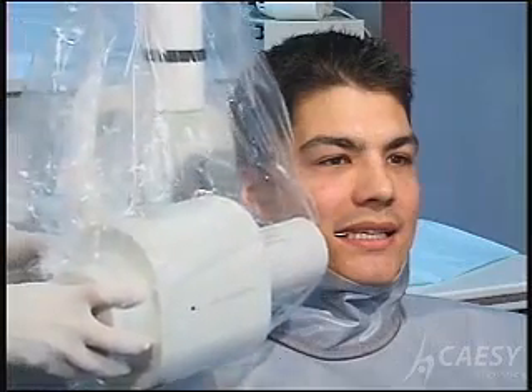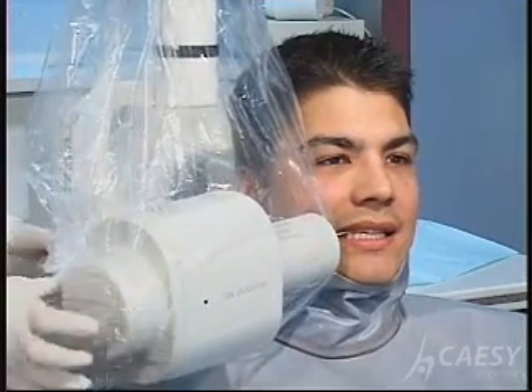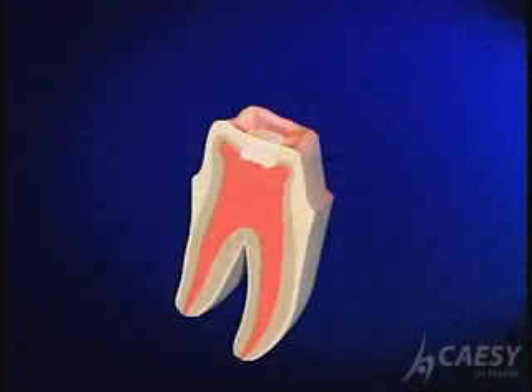We take x-rays to make sure that all of the infected pulp is removed. Then we place filling material to fill the root canals.